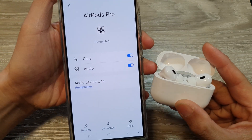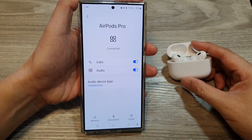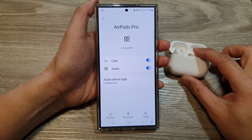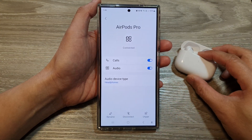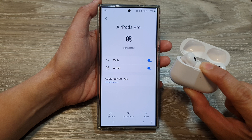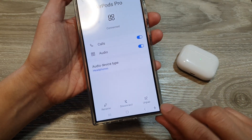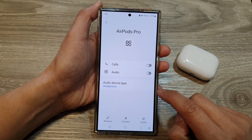How to disconnect and unpair the AirPods Pro from the Samsung Galaxy S24 series. Sometimes if you want to connect your AirPods Pro with another device, you might first need to unpair it on your Galaxy S24.